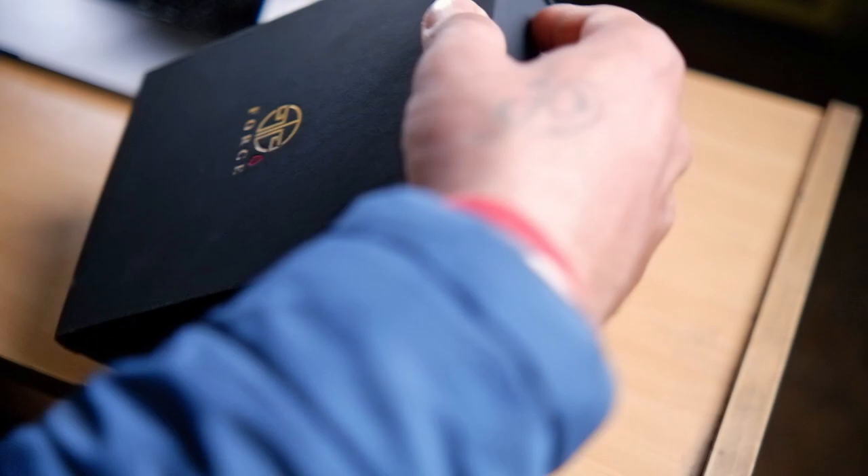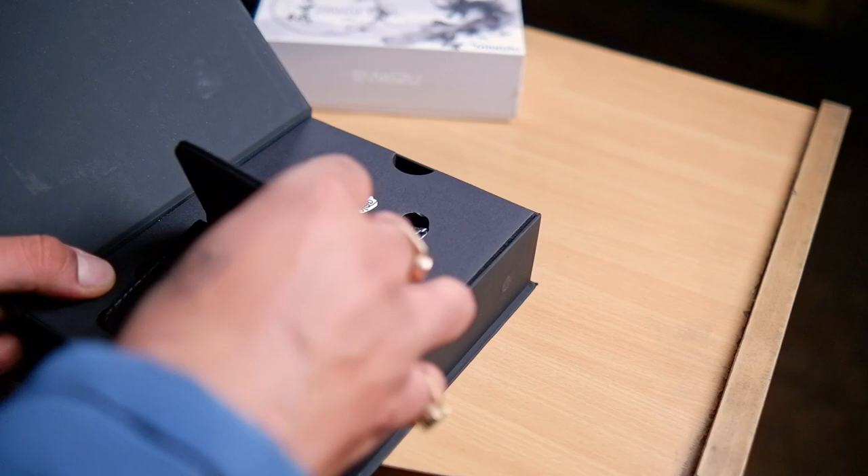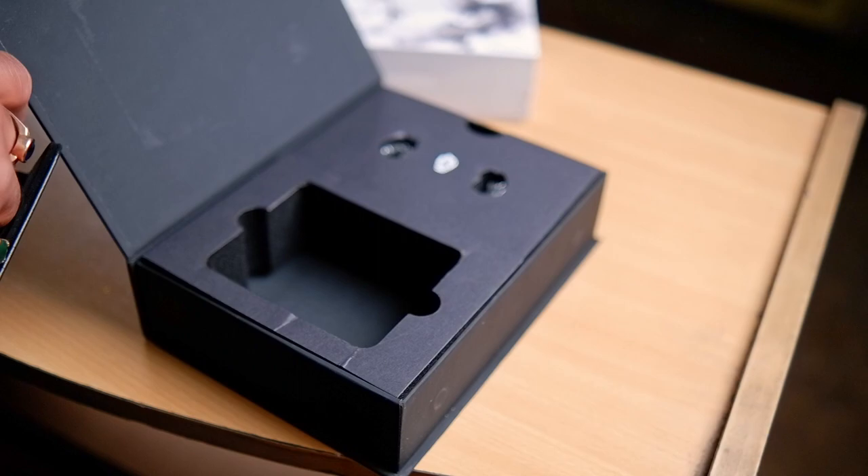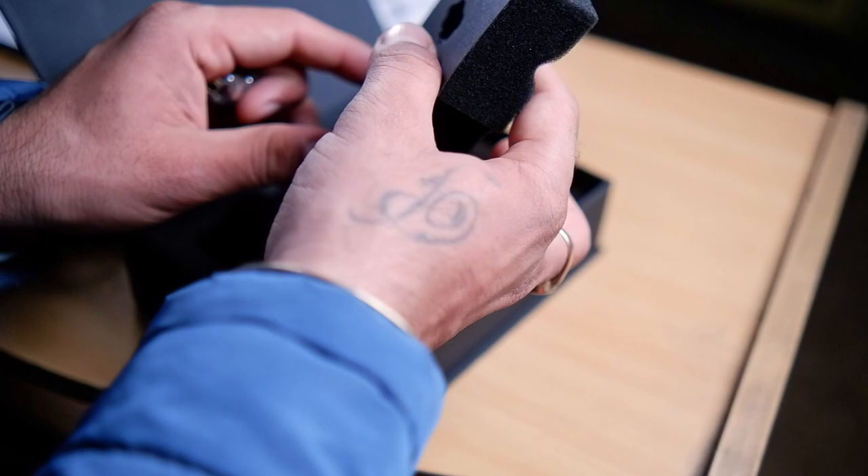Here's the box — it reads T-Force, which was their earlier name, but now when you buy them you'll receive them as Tangzu Audio. This is the beautiful carry case that comes with the pair — I just love the looks of this one. There's a cable inside it as well. Let me pull out the pair — it looks extremely beautiful. I've used them before when they came out; I got one for myself and did a written review back then.